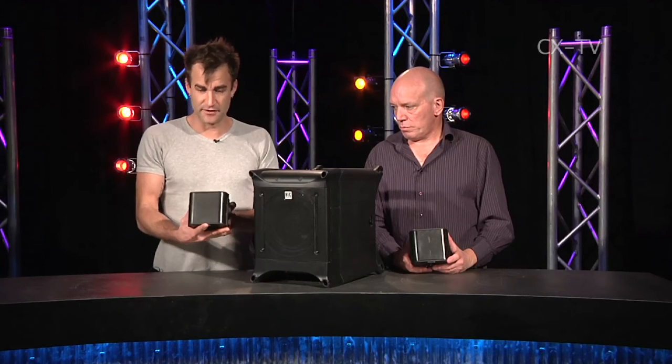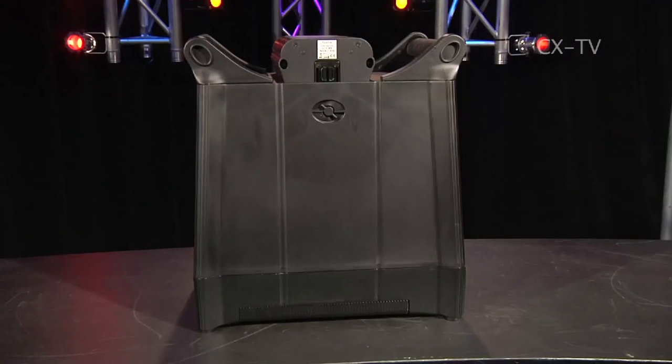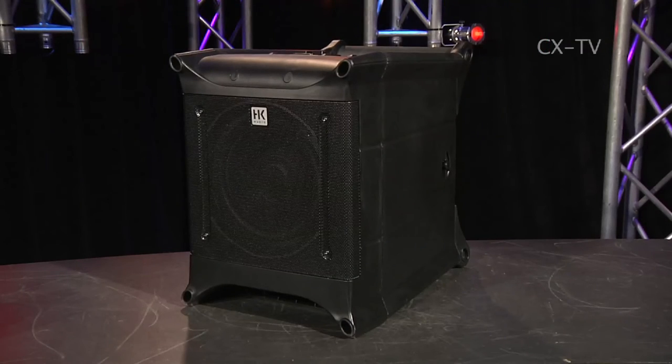There's a desktop stand and also a truss mount, which for a little corporate show where you've got a lot of truss behind you, you bury a couple of the subs and stick a few of these up on the truss — it's going to look amazing.